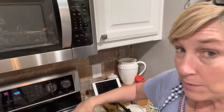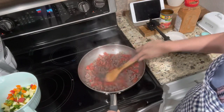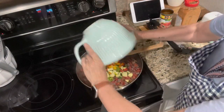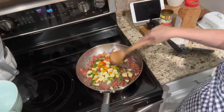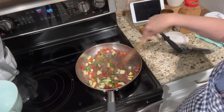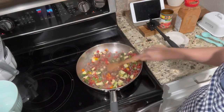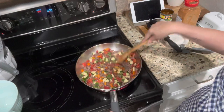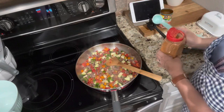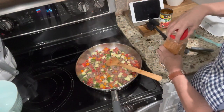The recipe doesn't say when to add the Rotel, so I'm adding it now. Let's get that all mixed in. Now I'm adding the chopped vegetables — y'all this is such a pretty dish! Something the recipe doesn't say to do but I do is cover it with a lid for just a few minutes. I like my vegetables not soggy but cooked. Now I'm going to add one tablespoon and one teaspoon of taco seasoning, which is what the recipe calls for.